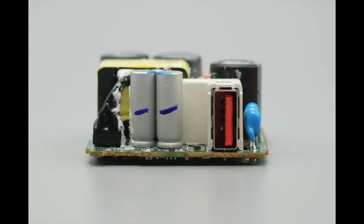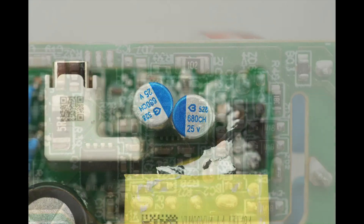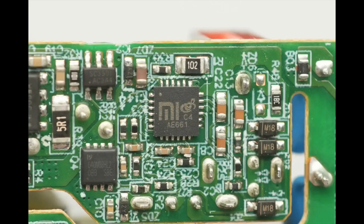The output side is equipped with solid capacitors and a USB-A socket. The solid capacitors are from Beryl, rated at 680 microfarads, 25 volts, with two units connected in parallel. The protocol chip is a Xiaomi-customized model from Southchip, marked with both the Xiaomi and Southchip logos and labeled C4. It integrates a 32-bit high-performance MCU that supports zero standby power functionality.